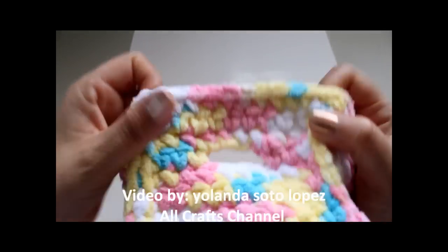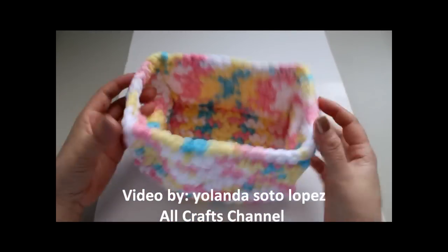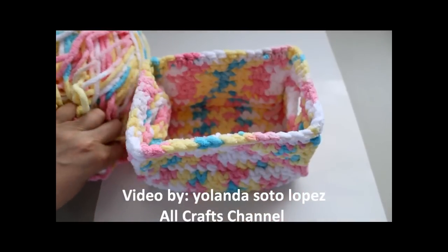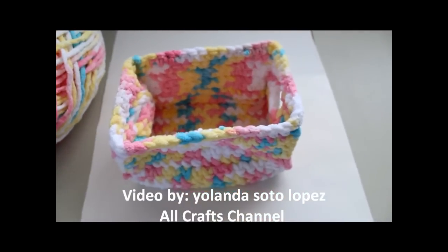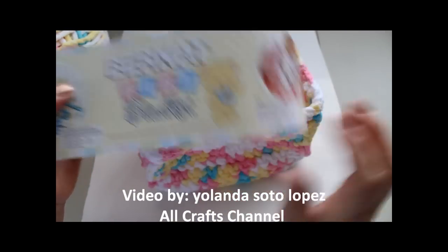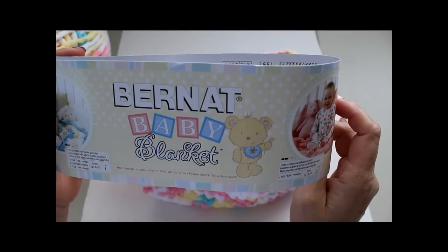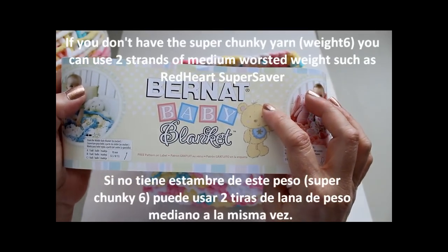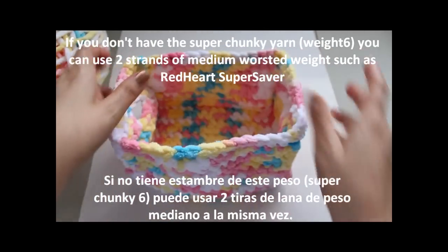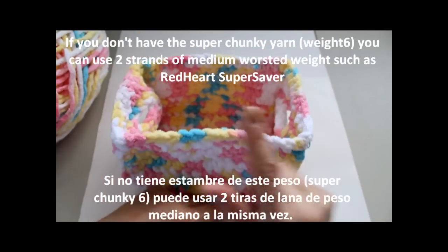On this side you can see little openings to carry them, which might be helpful once you have it full. I'm using this super soft yarn, a size 6 super chunky - it's the Bernat Baby Blanket. It's so soft and cushy - if you've ever used it for blankets it just comes out super great. I got this at Hobby Lobby in Temecula. Unfortunately I have to drive about an hour to get there.